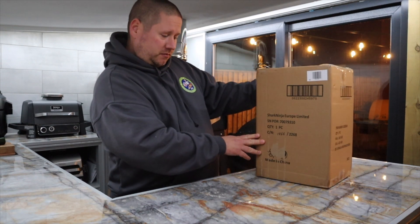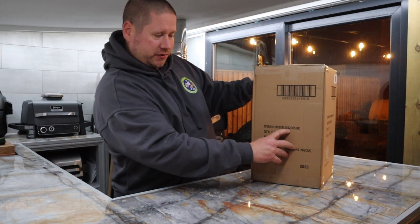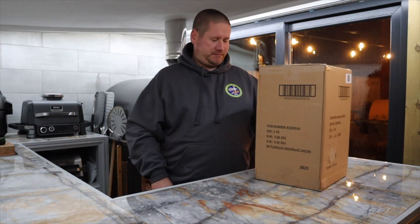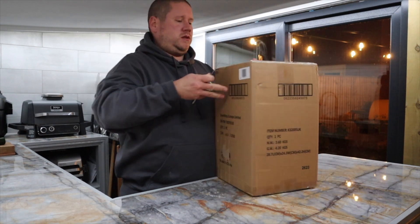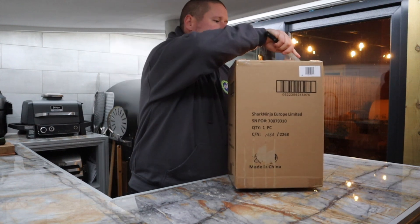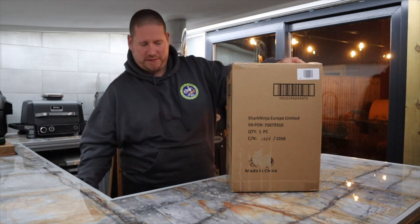And what we have here is item number K32005 UK. Let's get it unboxed. All I'm going to do is cut through the sellotape on the top. Bit ironic that you need a knife to open the knives.